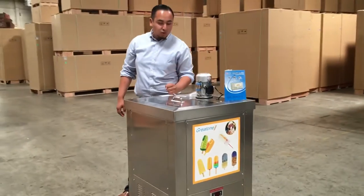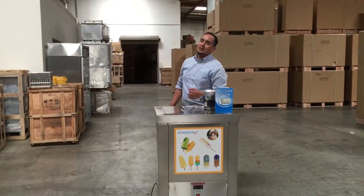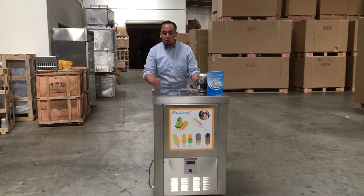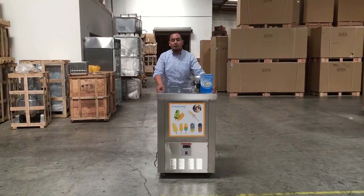Once you order this unit off our website, it takes about 5-6 business days for delivery. So this is the Ice Popsicle Maker — if you have any questions, give us a call and we'll gladly help you out. Thank you for watching.